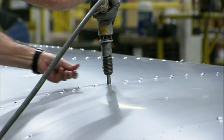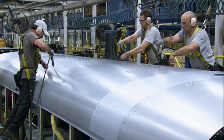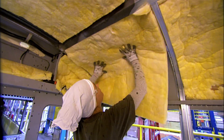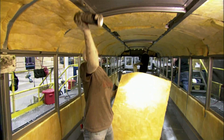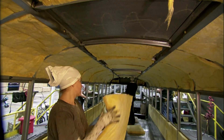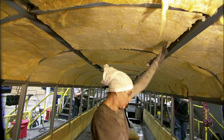The number of rivets and the strength of the joints are among many government safety standards the school bus must meet. Working from the inside, they glue fiberglass insulation into the pockets of the cage to keep the bus warm in winter and cool in summer. The insulation will also muffle road noise and absorb some of the din of student chatter for a quieter ride.